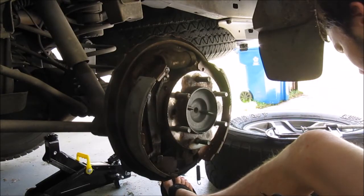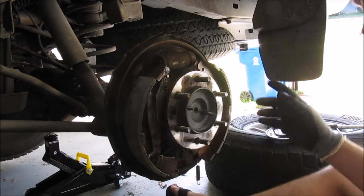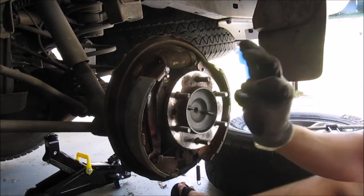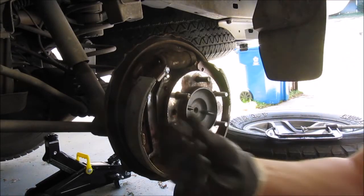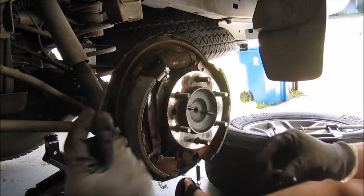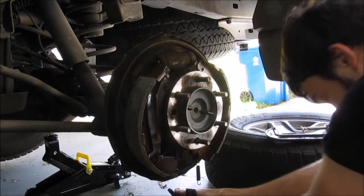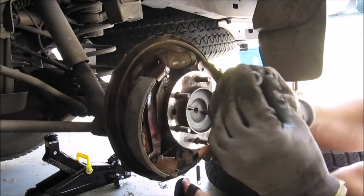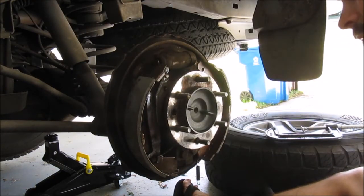Take the little spring assembly from the beginning — put it through the backside through the biggest holes. Put one plate down against there, this goes through that plate from the backside, then the spring on top, and the other plate goes on top of that. Push it down with a tool or needle-nose pliers work well. When done, it locks into place and holds the shoe against the backing plate.